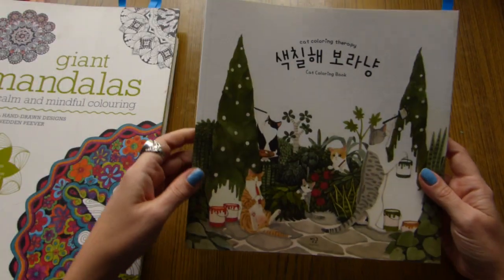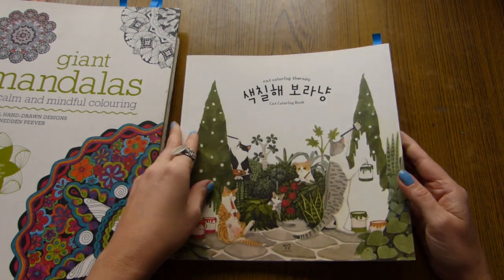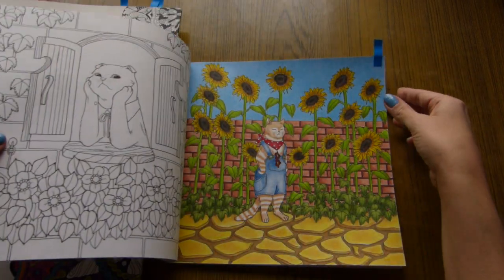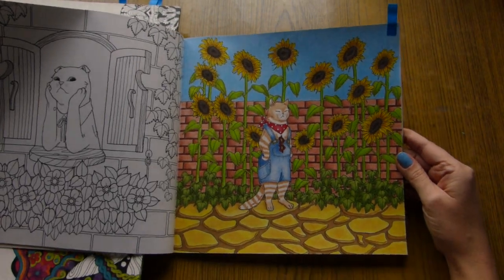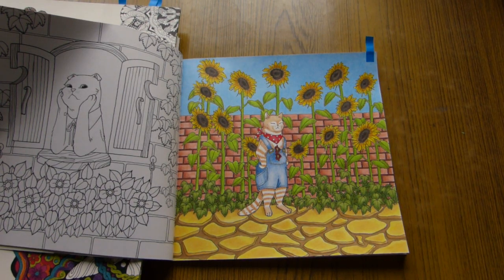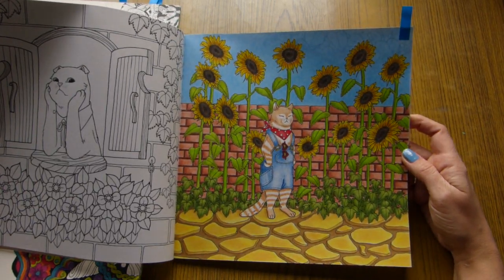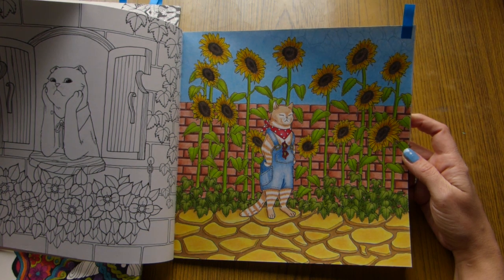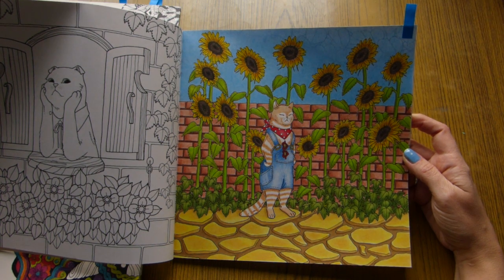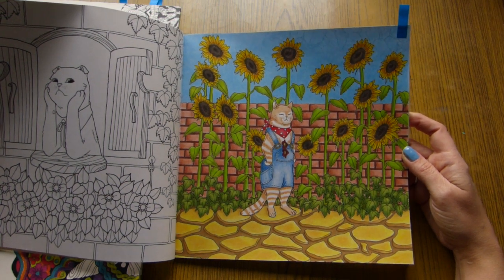The next book is a Korean coloring book — Cat Therapy — one of my new coloring books. Here I did one page: Cat the Gardener. And here I used Durban Pro Color, Durban Drawing, and Color Soft, and Durban Artist for the background, and a little bit of Prismacolor — a whole bunch of different pencils.